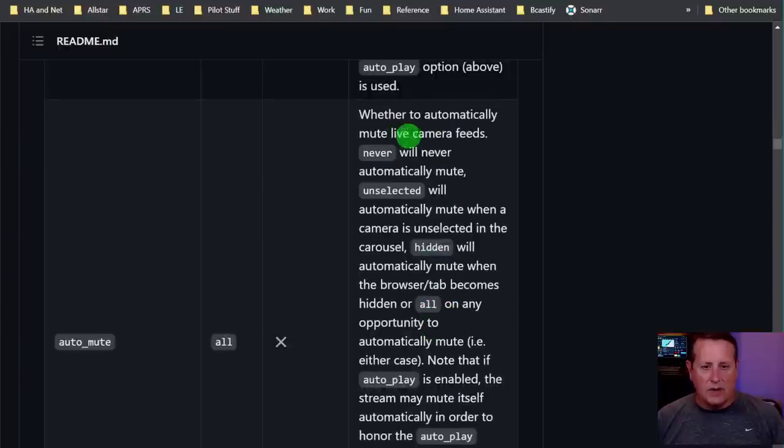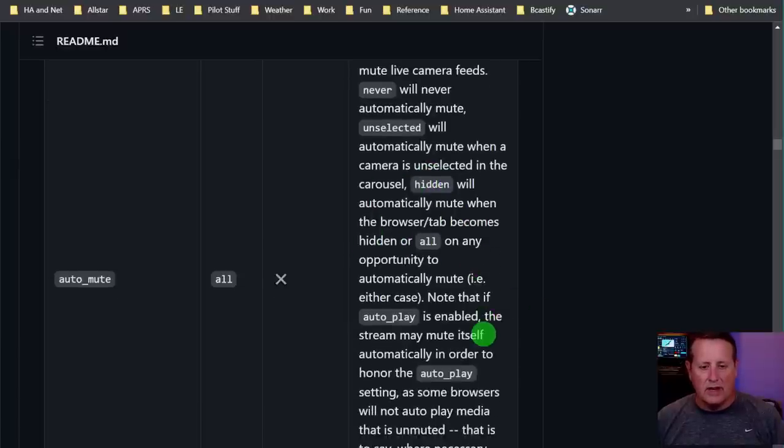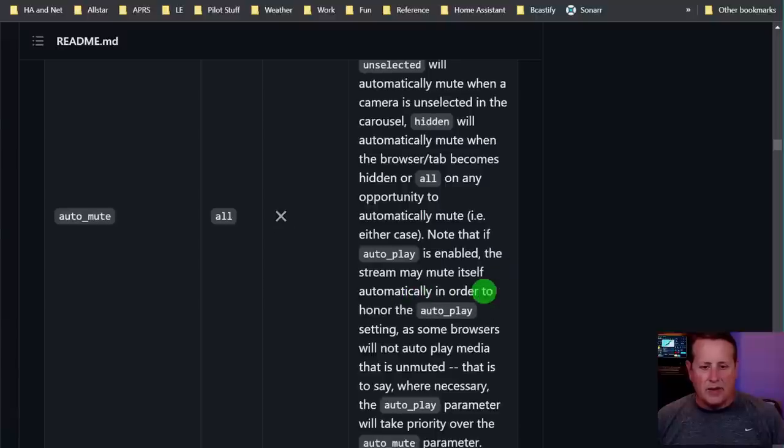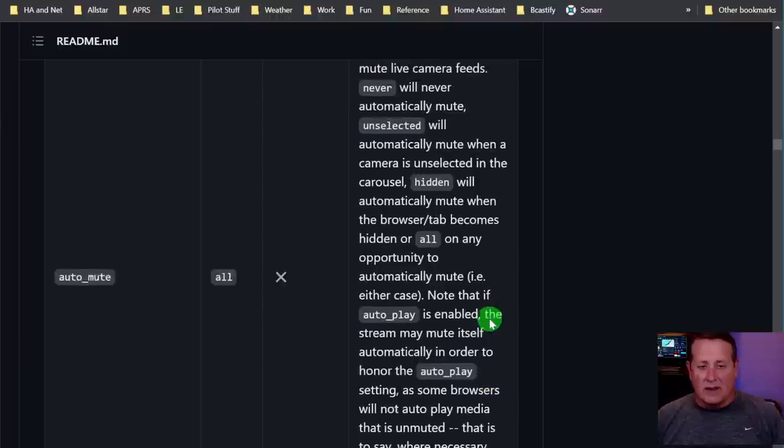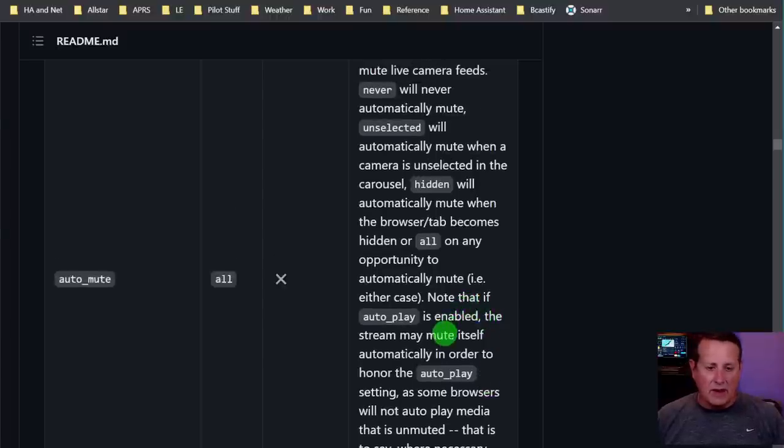Auto-mute will mute when the browser tab becomes hidden, or all - on any opportunity. If auto-play is enabled, the stream may mute itself automatically in order to honor the auto-play setting, as some browsers will not auto-play media that is unmuted. So you've got a little browser behavior to think about there as well.